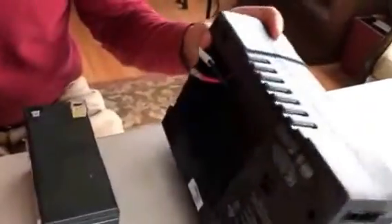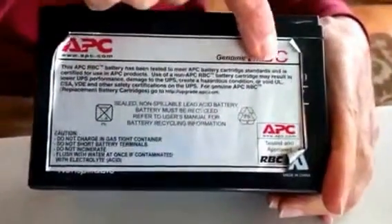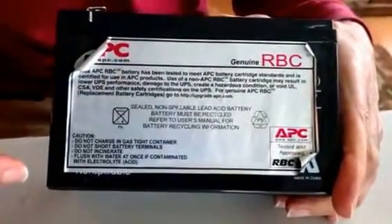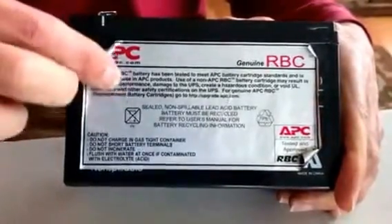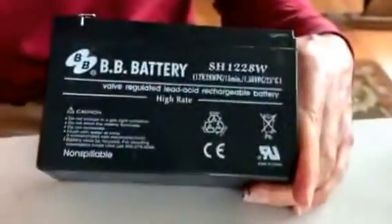These plugs come out — I already did this once before. The interesting thing, and the reason I wanted to make this video, was this says APC Genuine RBC Battery. You can go to their website and find this battery is $40, and you can also go to Amazon and this battery is $40. I just wanted to know the specs so I decided I would take the sticker off — and voila!